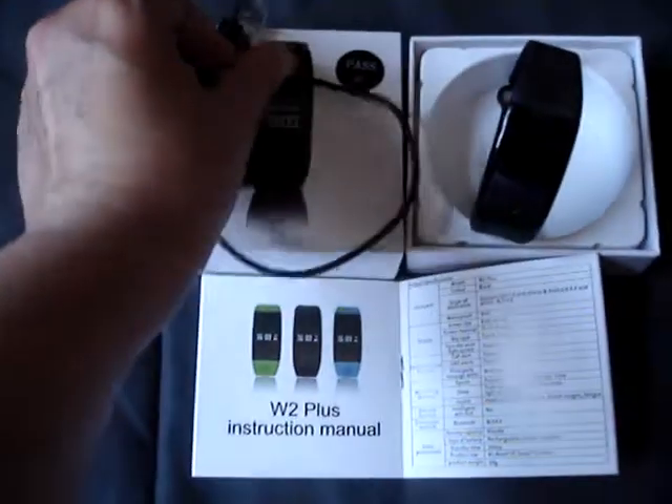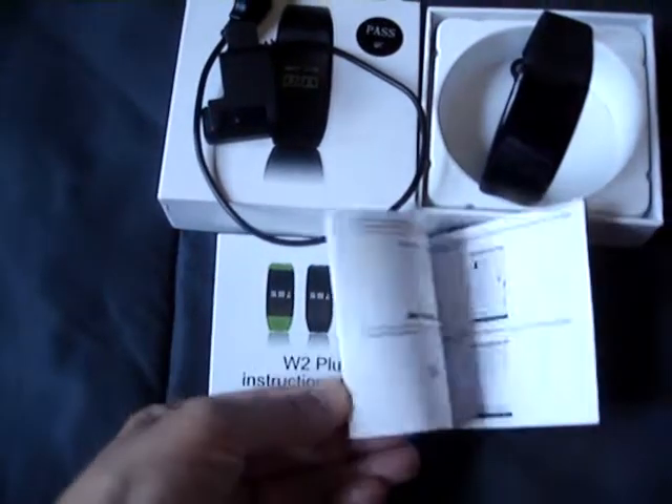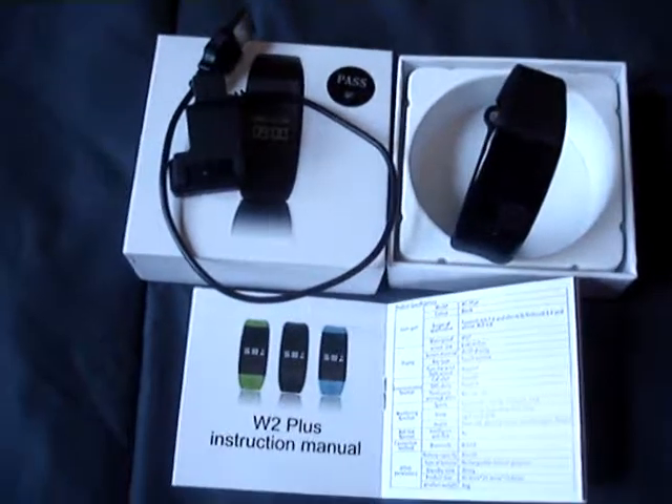It lasts quite a while on one charge, and it comes with the instruction booklet here, so it shows you everything that you can do with the bracelet. Really nice, really awesome. I enjoy it.